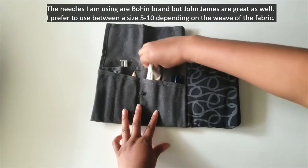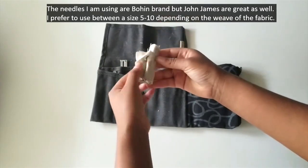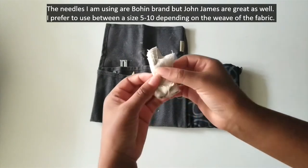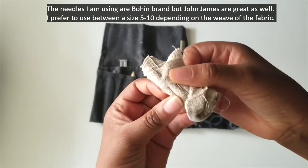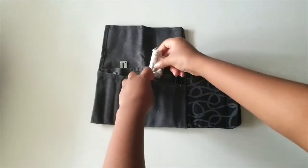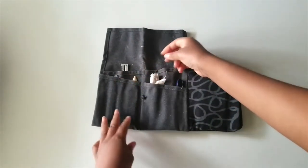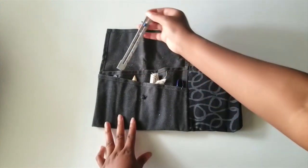You'll also need some hand sewing needles. I keep mine wrapped in some cloth for easy access when I take them out of the package. Today I'm using a size 5 needle, but between a 5 and a 10 is perfectly fine for the basic things that we're doing on the fabric we're using.